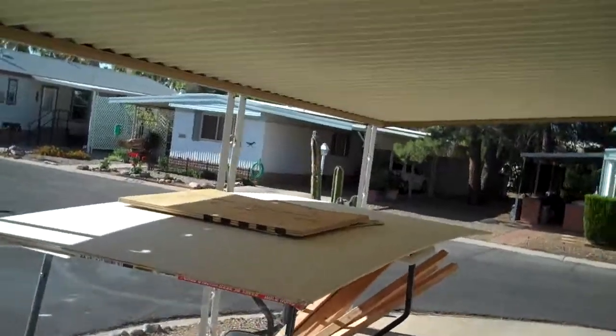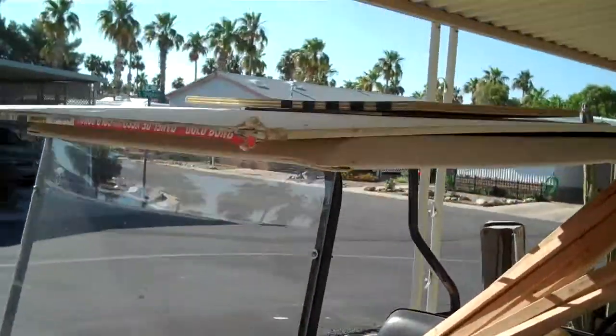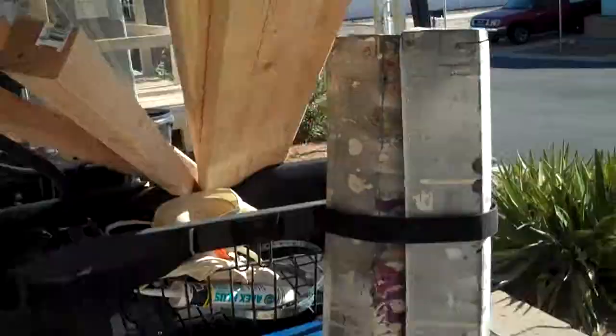We're back from the garage depot. There's all our supplies for what we got. We don't have enough flooring, but I have enough to do the water heater room for now. We cut up a bunch of 2x4s into 2x2s, and we've got sheetrock. Just a little change of plans.